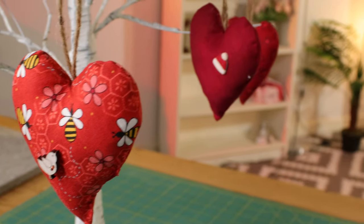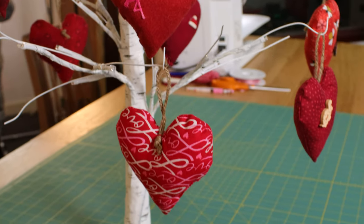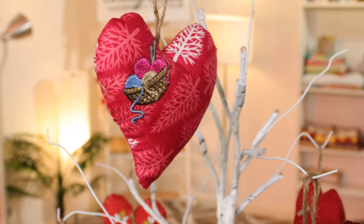Hello and welcome to the sewing studio. Today I'm going to show you how to make these little hearts that are personalized to someone that you love. This was an idea given to me by my aunt. Last year she made a heart for everyone that she loved and she hung them on a little tree like I've got here. She went through her stash looking at the fabric she'd got, so she made one in fabric that had fish on it for her son who is a keen fisherman.